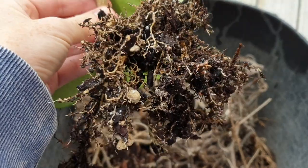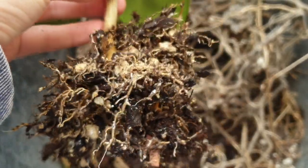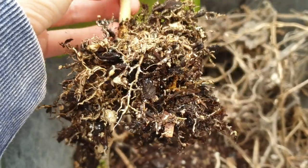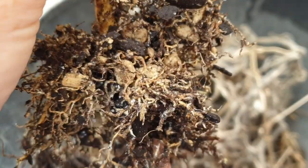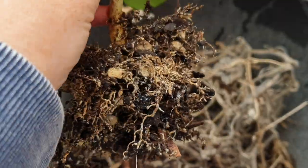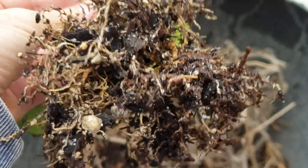My camera died so I have to use my phone, but I just wanted to show you the disgusting root mealies that are all over my keriae. All those little white fuzzy things are root mealies, and I don't know how well it'll pick up on camera, but these roots are just dead — void of life. So I am going to chop quite a bit of these roots off and just try to leave the healthiest ones I can find. But yes, my friends, that is root mealy.